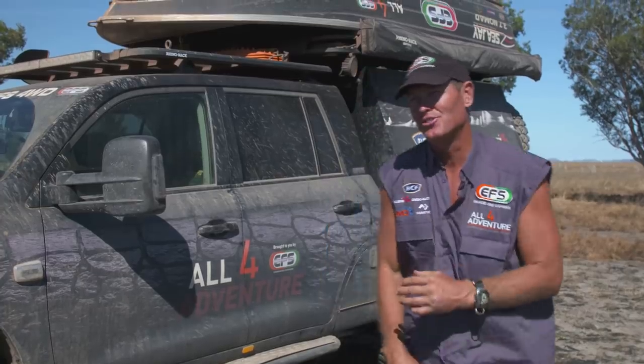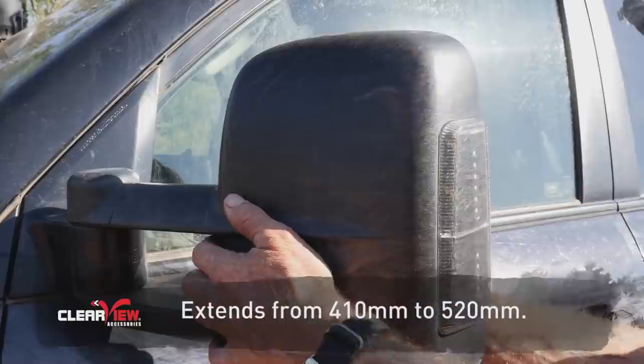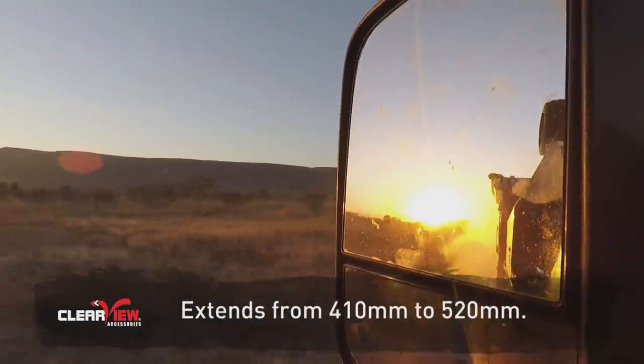As you come down the side of this truck, you're going to notice the mirrors. They're Clearview towing mirrors — the vision is amazing.